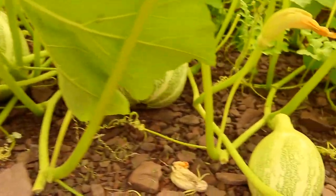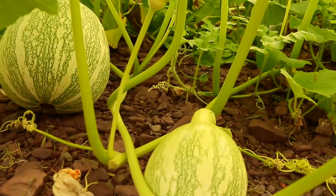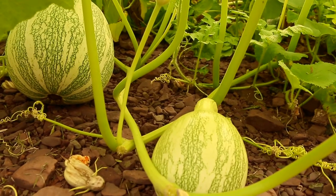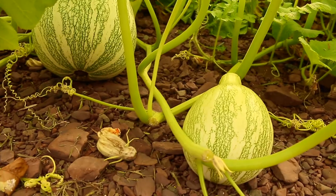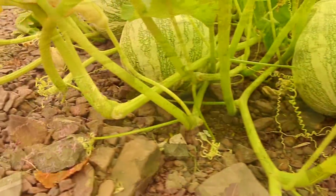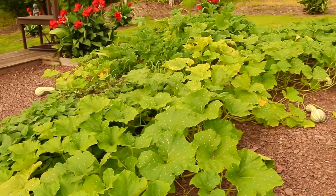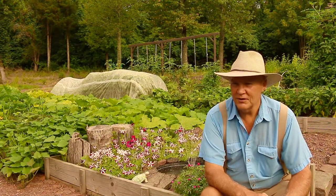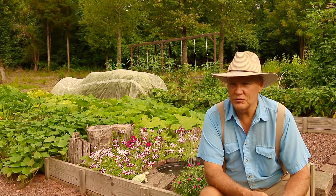Over here on the other end I have some more — here's a smaller one growing. I want to encourage you to think about growing kushaw squash in your garden. You can grow a lot of food for the money — it's amazing the amount of food you can grow. I hope you enjoyed our mid-summer garden update on our striped kushaw squash.